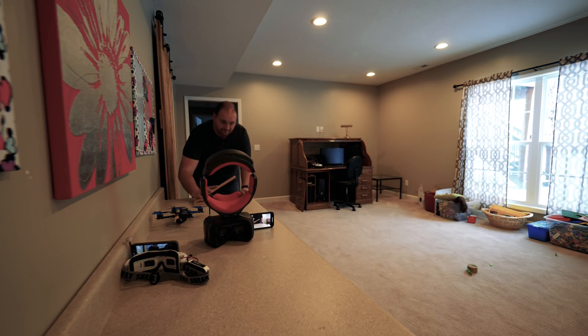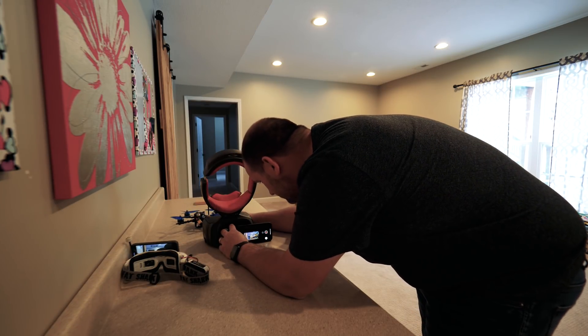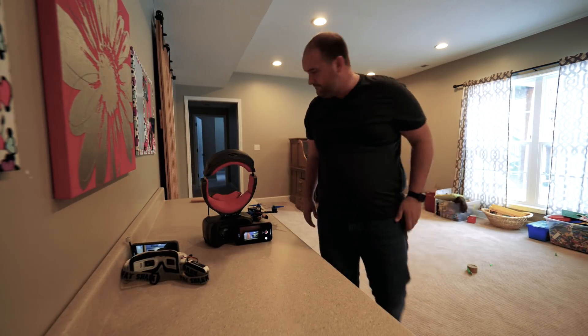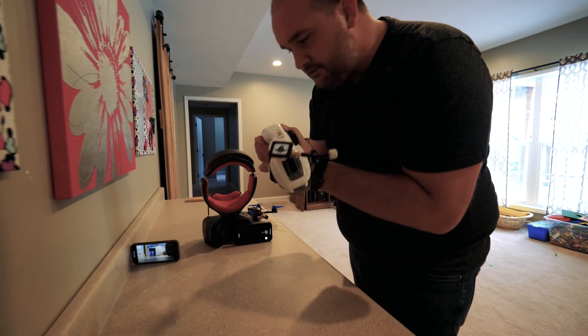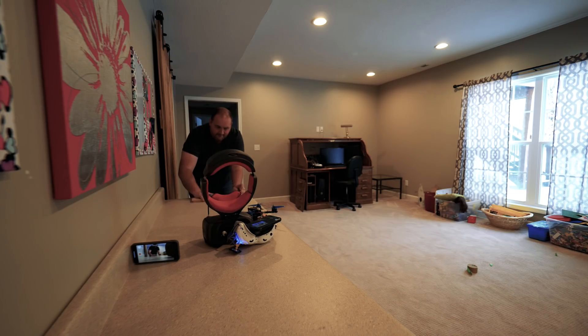Here we go — here's my clapper. Now that we've got the constant, let's stick this in so it can see what the goggles see. We'll get the quad to where it can see the clapper and give it a shot. So that's it with the DJI goggles. Now let's do it with the Fat Sharks and see what that latency looks like.